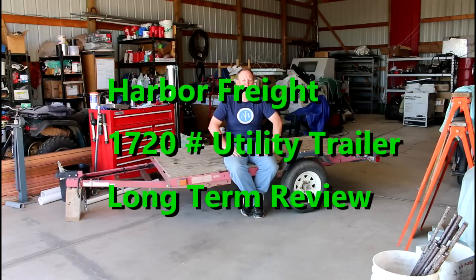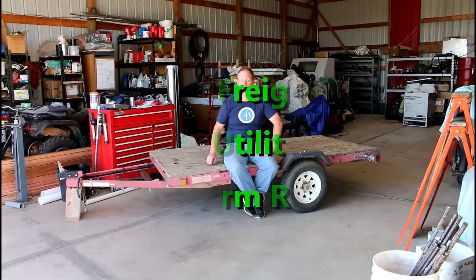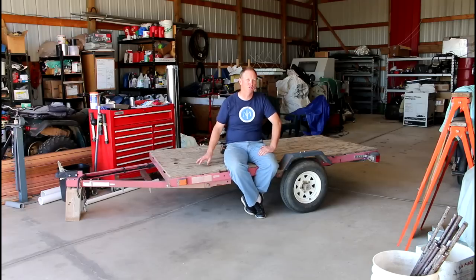Hello again YouTube, my name is RJ, welcome to my workshop. Today I want to talk to you about the Harbor Freight 1720 pound trailer — this is a 4x8 model. I want to give you a long-term review on this. I've seen a lot of reviews on Harbor Freight trailers of different sizes; most of them people go and buy a new trailer, put it together, use it a couple times, and then give a review on it, which is fine, but I've had this trailer long enough to give you some longer-term ideas about it.